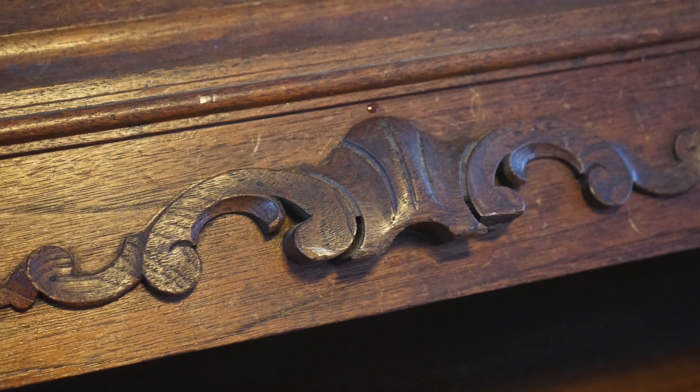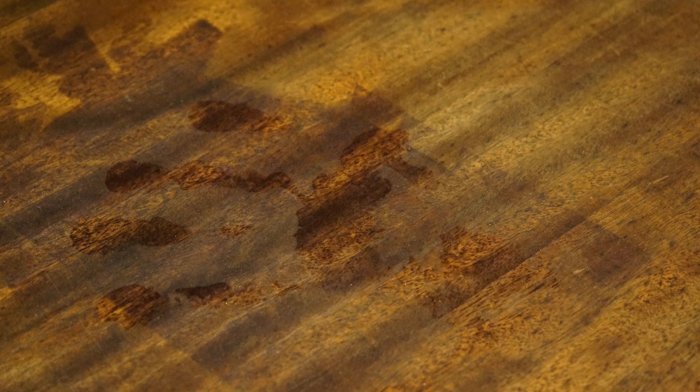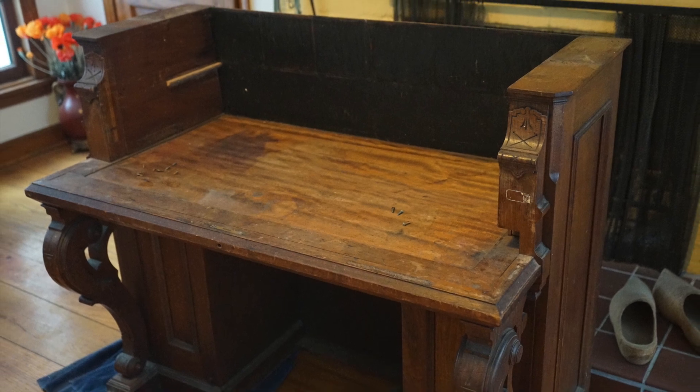This is interesting, too — there's this print on the desktop. I was home alone with Eddie, walked out, came back, and that was there. Normally Eddie sticks pretty close to me, and he doesn't want anything to do with this. So I don't know what to think about that.